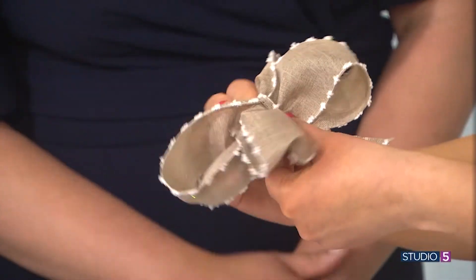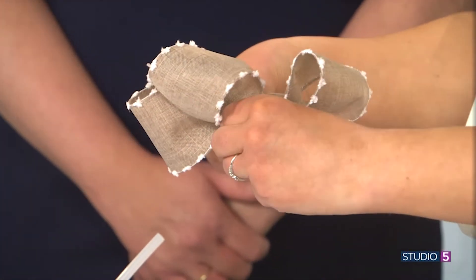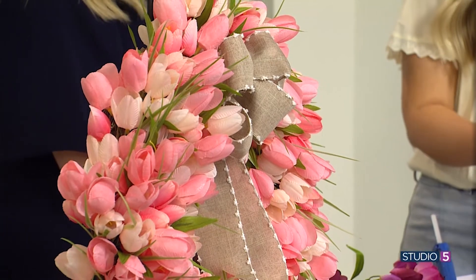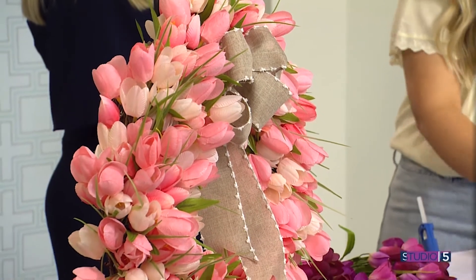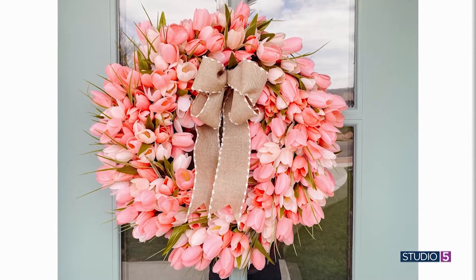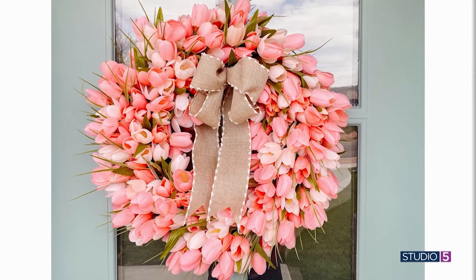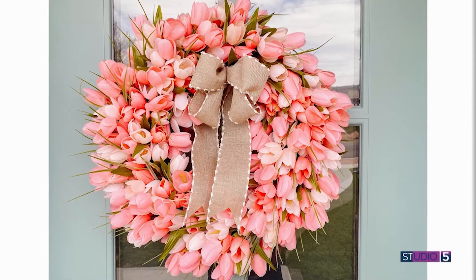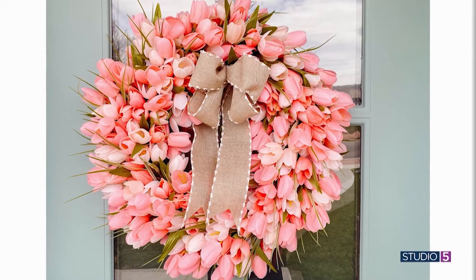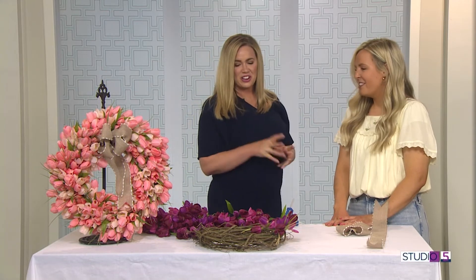I love that detail on the ribbon tail. What reactions are you getting from visitors and friends? People like it, and a lot of people have made it — they've sent me pictures, which has been fun. Some people have done yellows and creams, some have done a mixture of all different colors. It's been fun to see all the variations. The fact that you created this idea and now you're seeing this wreath literally on doors everywhere — that's got to be really cool.